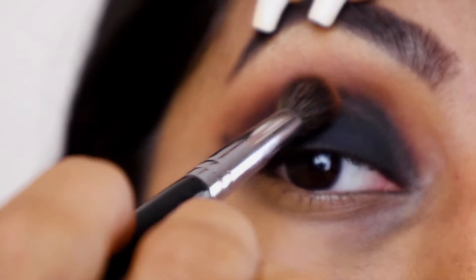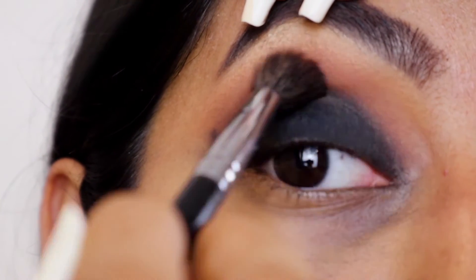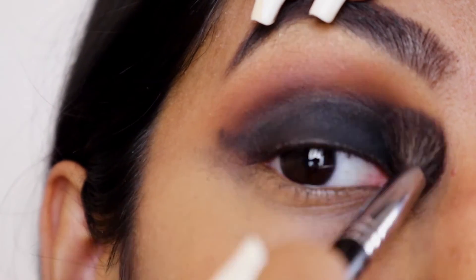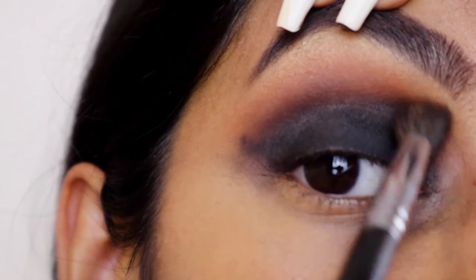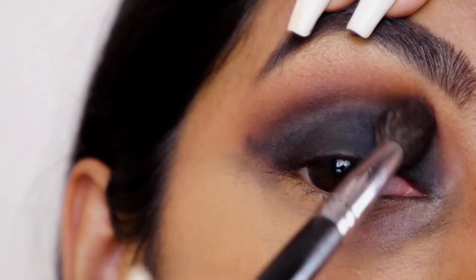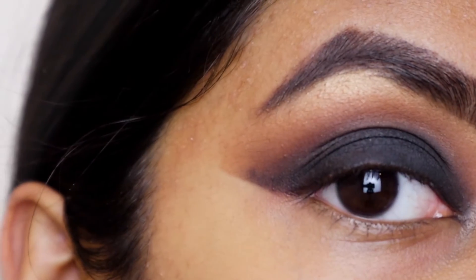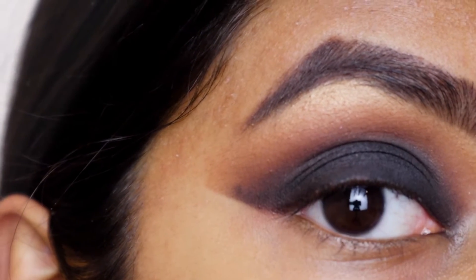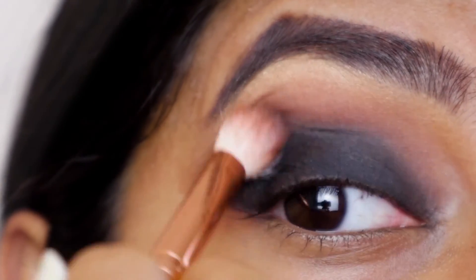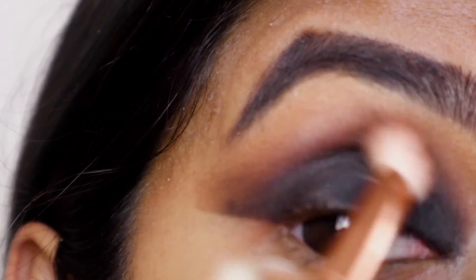The beauty of this look is all in the blending. Keep going back and forth with the same colors you used, making sure you're using the same colors in the same place. Start with the lighter shades — creams and oranges on the highest part of your lid — then slowly become darker and darker. I quickly wiped off all the fallout underneath my eye with a makeup remover wipe and it looks a lot cleaner now. If you see any harsh lines, make sure you're diffusing that color so you can have that nice ombre effect.